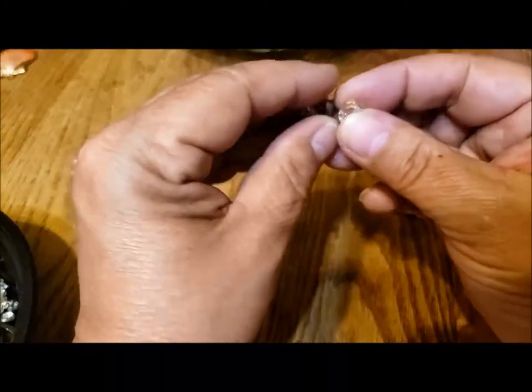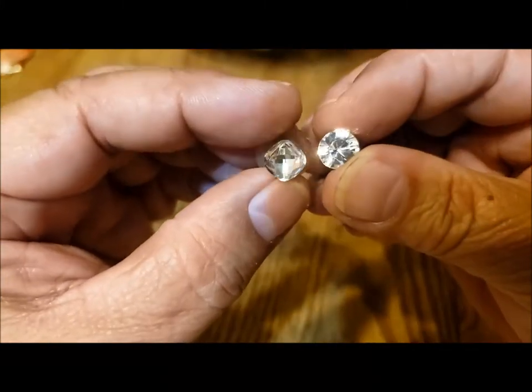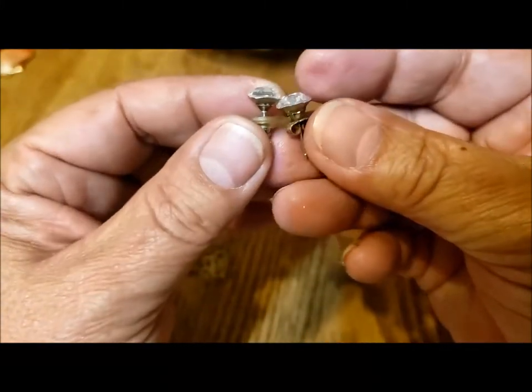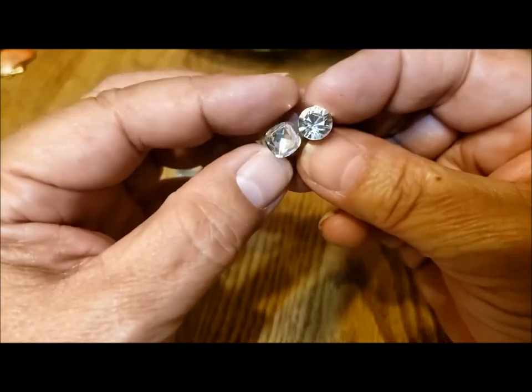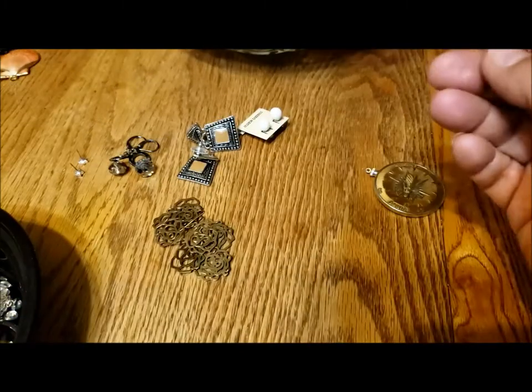I did pair up these lovely sparkly ones — well, they're not the right ones. I guess I just saw the sides. Oh, they're not a pair again. So much for that, one less pair.